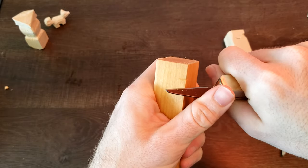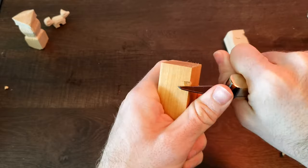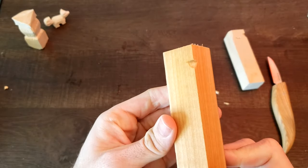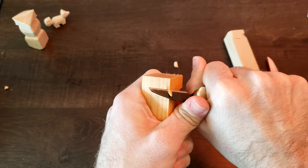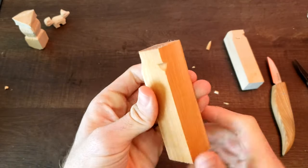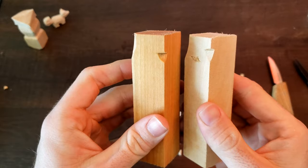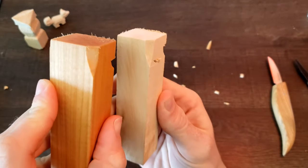Now right away one issue I didn't think of: since the knife is dull and the wood is now so soft, it kind of pushes the wood down and doesn't cut through the grain as well. But it is a lot softer, and if I used a sharper knife it would probably be a lot easier to carve. It's a little smoother on the softer side.